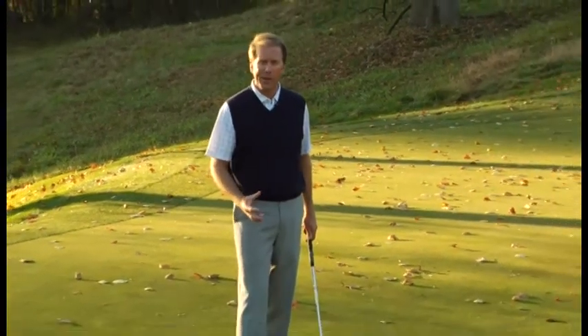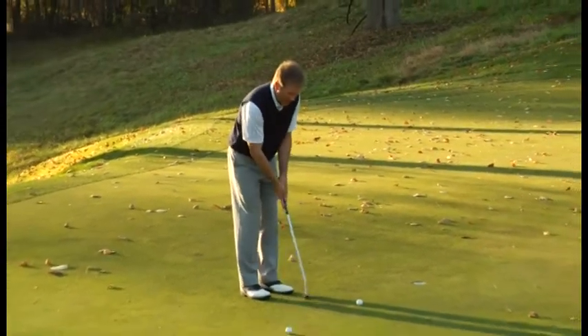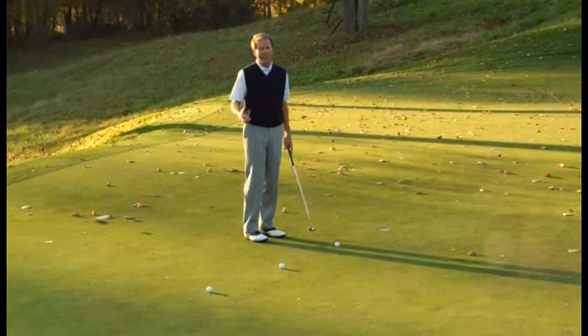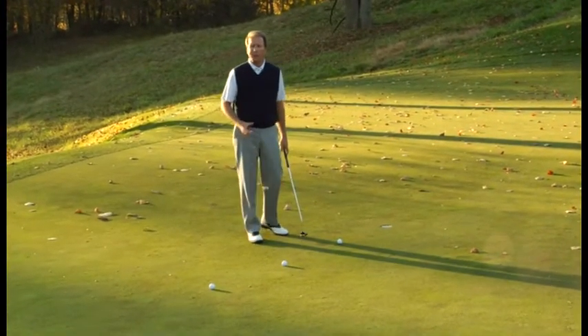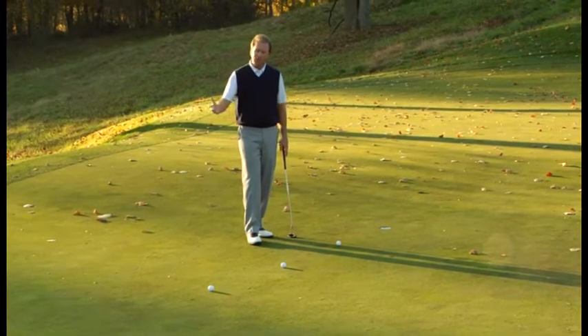I see too many golfers bring a sleeve of balls to the green before they play, throw three balls down from the same spot, and practice putting three in a row without ever moving their feet. That's not a great way to warm up for your round because you don't get to practice your pre-shot routine, aiming, and going through the motions.